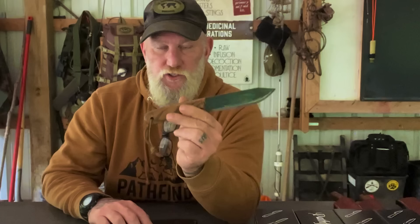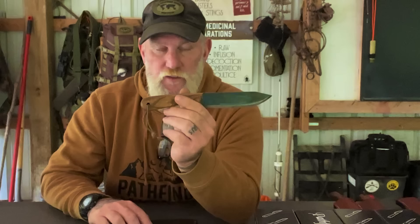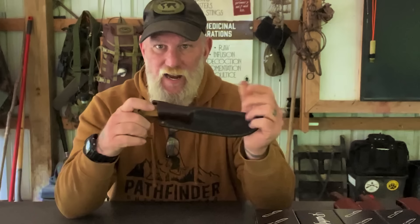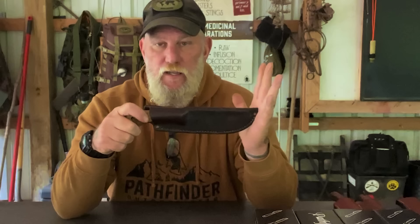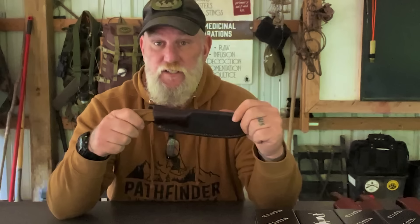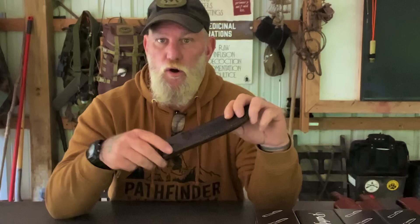The Camp and Trail and the Scorpion are my two favorite designs in the Pathfinder Knife Shop line. I designed the Camp and Trail about four or five years ago and allowed another person to put their logo on it to help promote it, giving them a percentage of sales. That's no longer the case — this knife is now only made with the Pathfinder Knife Shop logo on it.